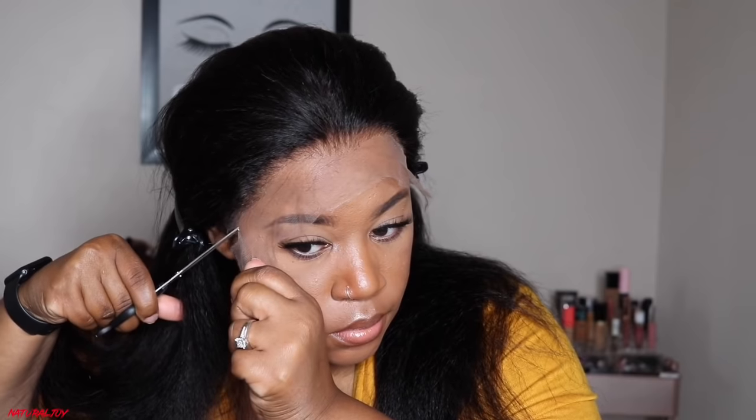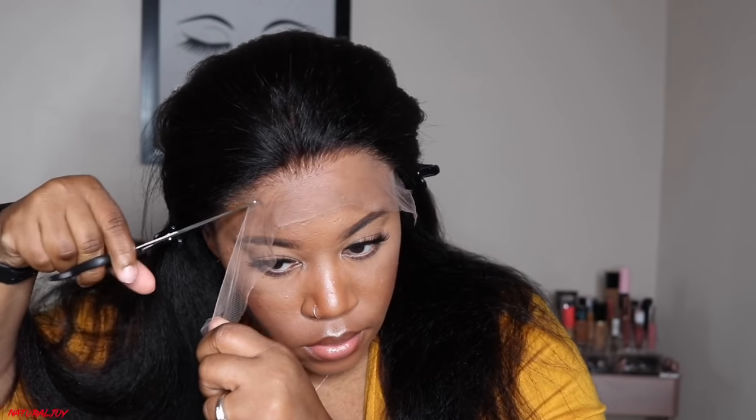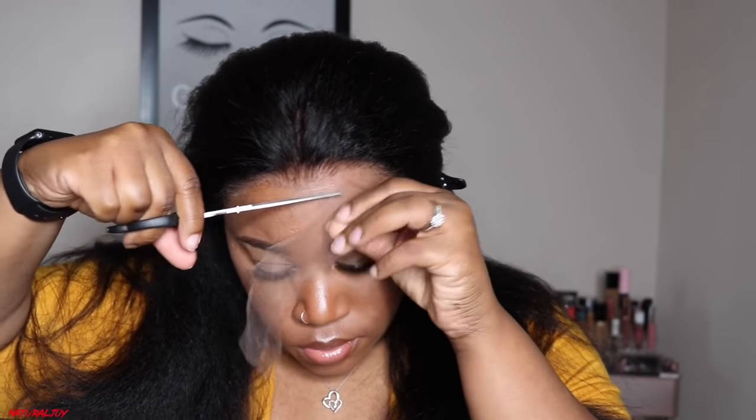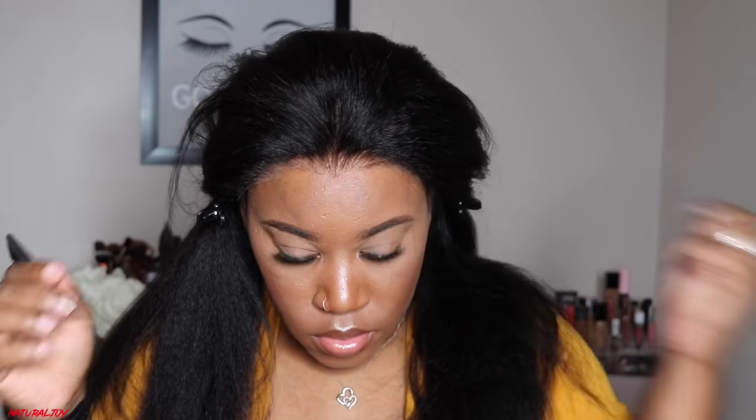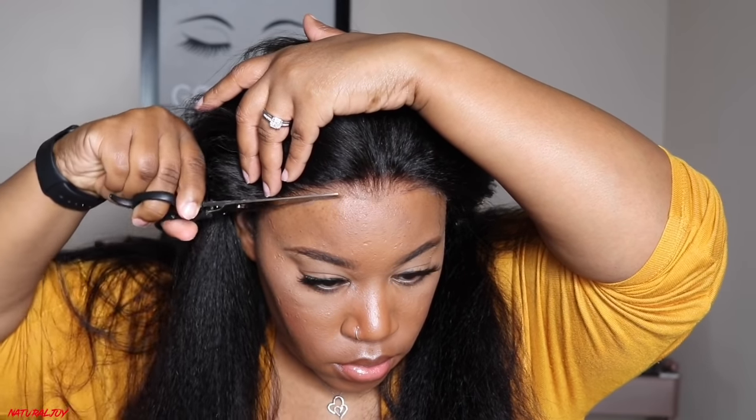I'm pinning back the unit and cutting off the lace. When I cut it off, you can see how well this lace just melts in. I love the HD swiss lace — it looks very realistic. But because it is so thin, you have to be super careful or you will poke a hole in it. Be very careful when styling; you cannot be rough with this type of lace at all.